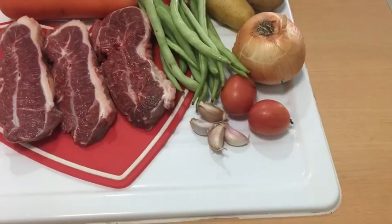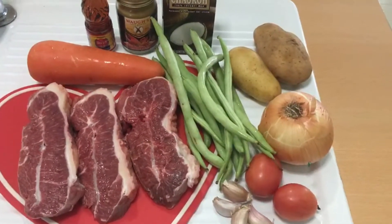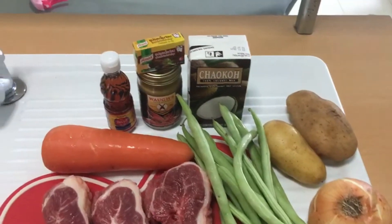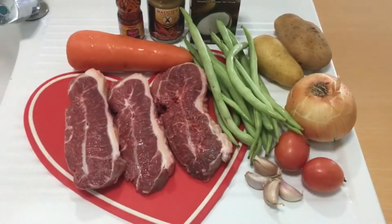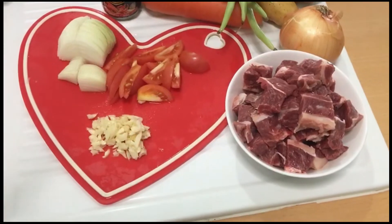Garlic, tomatoes, onion, french bean, two small potatoes, one carrot, pea sauce, coconut milk, beef cube, and of course the curry powder. We're also going to use salt and cooking oil. Let's get started!